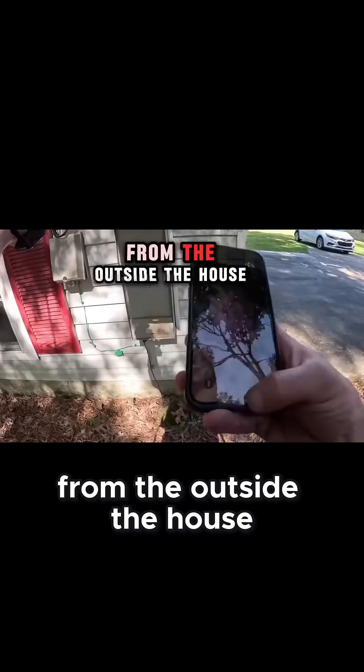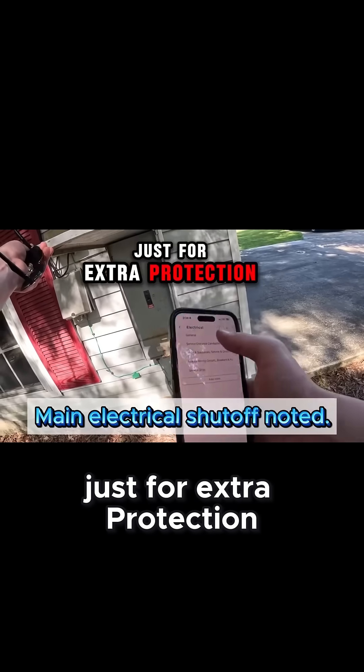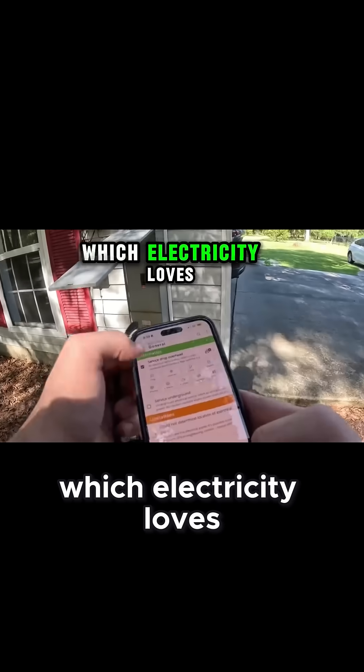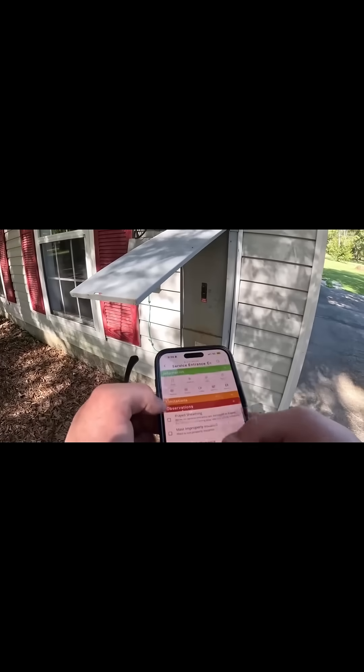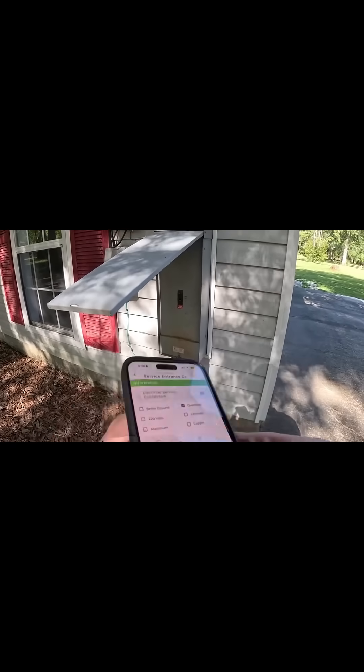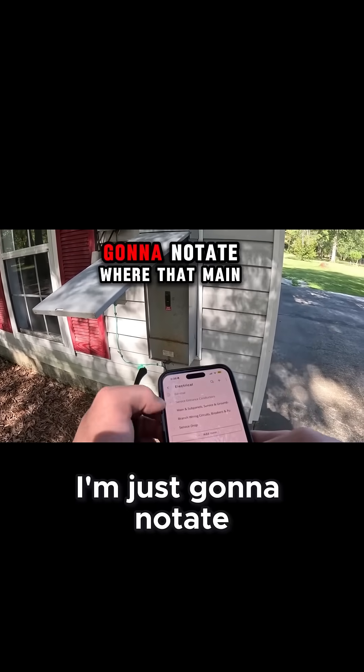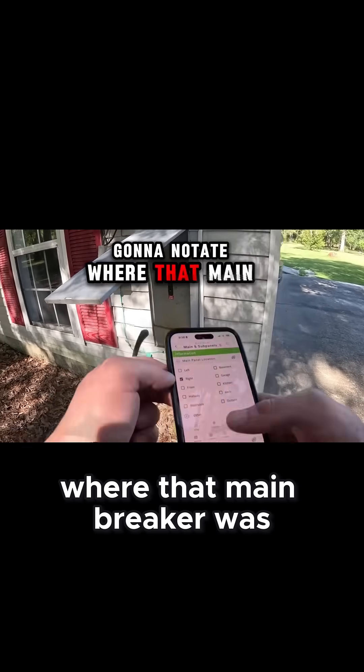You put GFCIs around the outside of the house just for extra protection, since there is water and moisture outside — which electricity loves. And again, I'm just going to notate where that main breaker was.